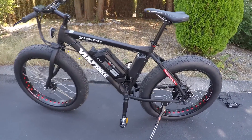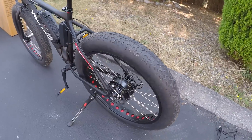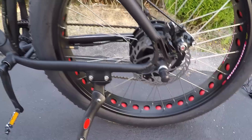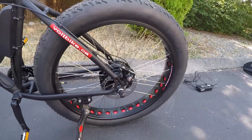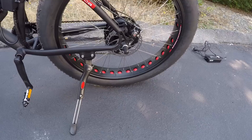We've got those nice wide 26 by 4 inch tires with a decent tread, kind of the cutout rims, double walled with a red tire liner in there. I was talking to the founder, George, and he was telling me that their older tire liner was a little bit weak, so they've upgraded it.